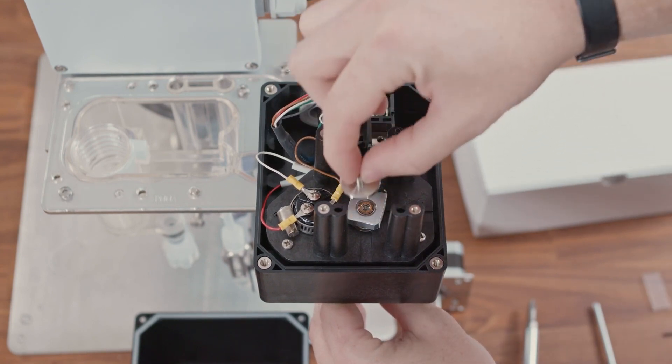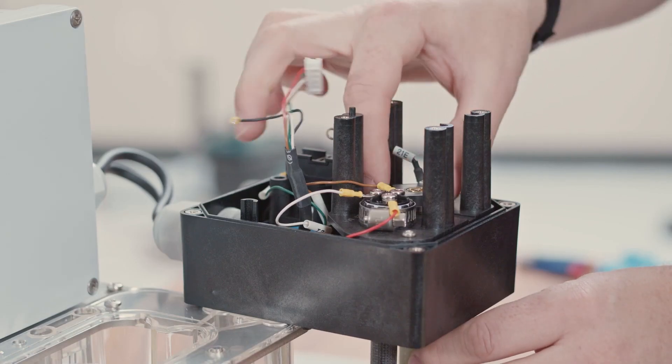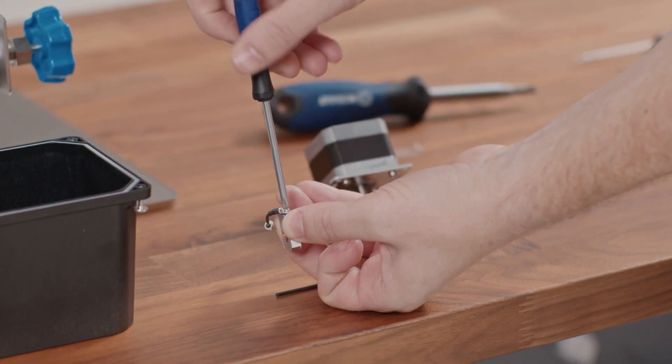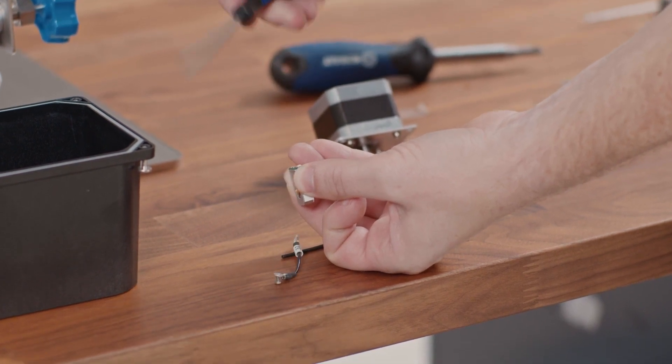This will now expose the rotating contact. Use the plastic pieces on the side of the contact and lift it straight off of the drive shaft. With the contact removed, you can now transfer the wire attached to the contact to the new rotating contact.